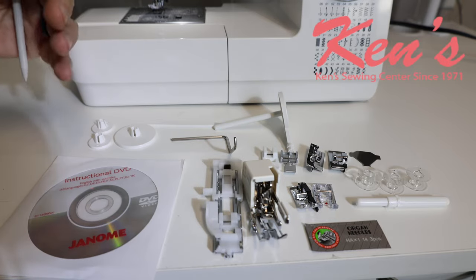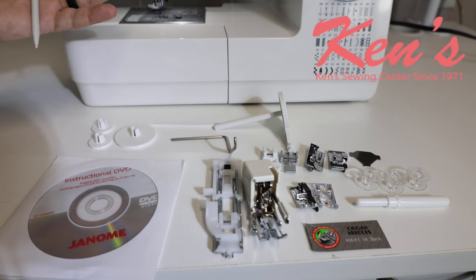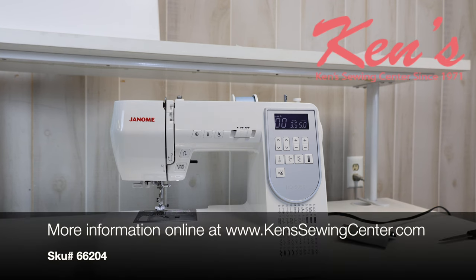Ken Sewing Center gives you our premium support package. We're here to help you with any question you have on the HD5050 — just a phone call or email away for the life you own your machine. Ken Sewing Center is your authorized Janome dealer. We've got a lot more information on our website — check it out. Drop us an email or give us a call anytime. We can compare the HD5050 to any model within the Janome line and help you find the right machine for you.